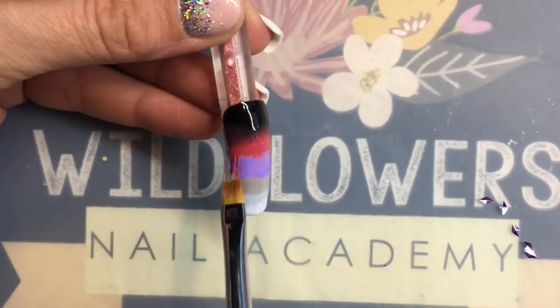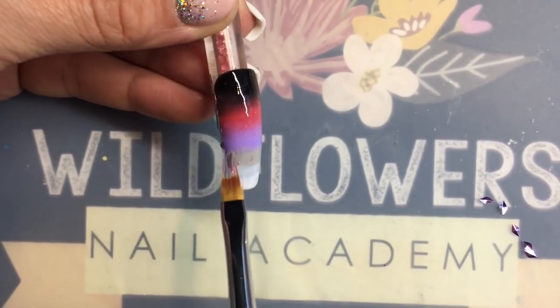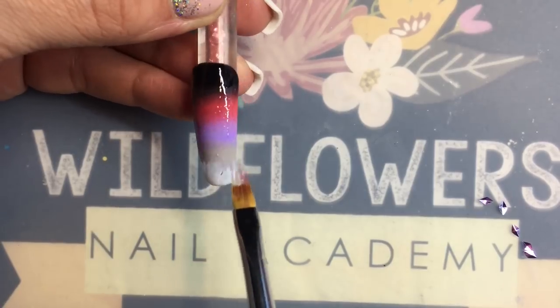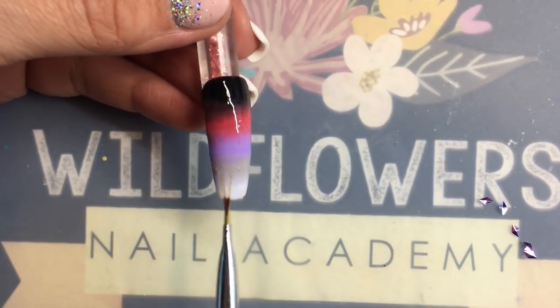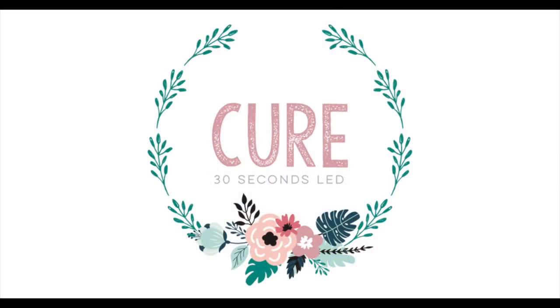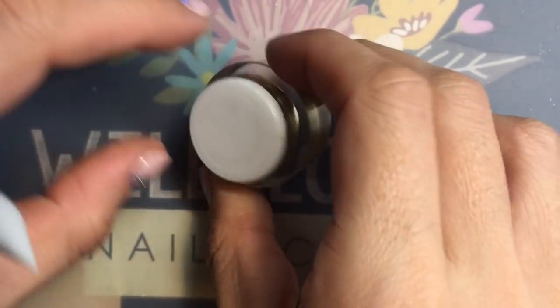I'm doing this really sloppily. So if you're trying this yourself, use the little tiny tips of the ombre brush and you just have to work back and forth. If I wanted this to look smooth, I would go back over it probably three or four more times, but this is fine — it's going to get covered. We'll cure it, and then you want to grab your Wildflowers Clear Puffy Gel.